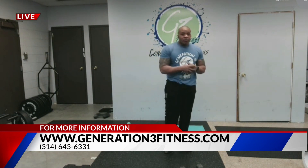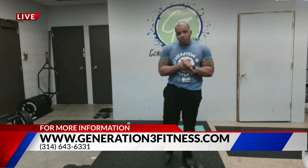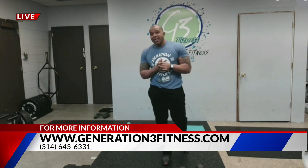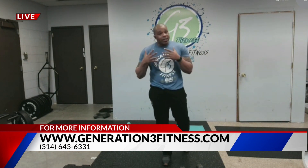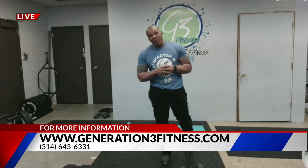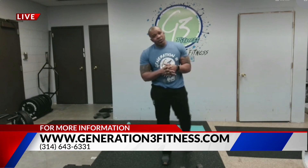If you need more information about online training, small group training, or personal training, give us a call at 643-6331 or visit generation3fitness.com. We're right here in Hazelwood, Missouri, ready to get you fit and back in shape.